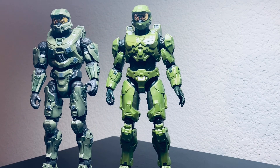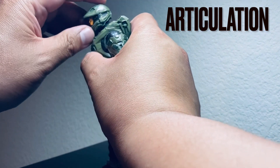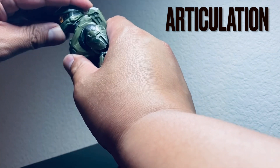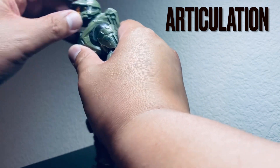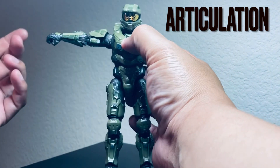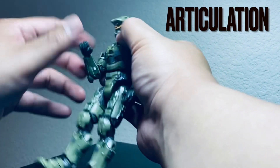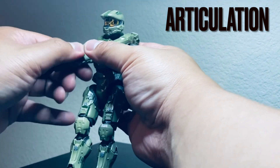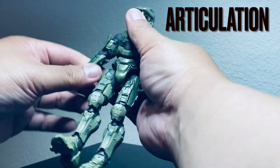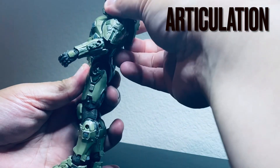Now let's look at the articulation of the Halo 4 Master Chief. The head does go down a little bit and goes up high, so you can look really up — it feels like there are two clicks to that. The arm goes up, and goes back all the way — it's a 360. It does have double jointed elbows. There is also an arm swivel, and the wrist has swivels and hinges up and down.